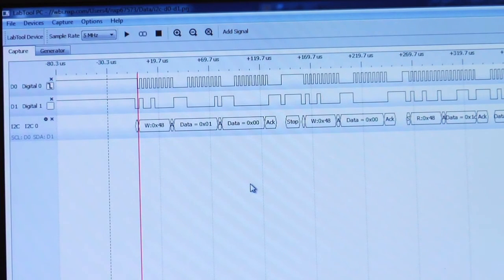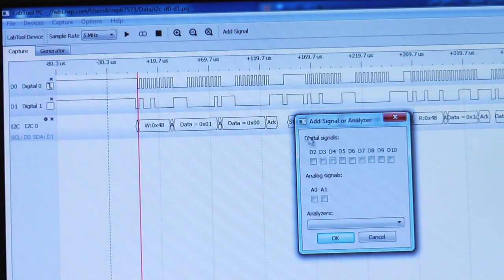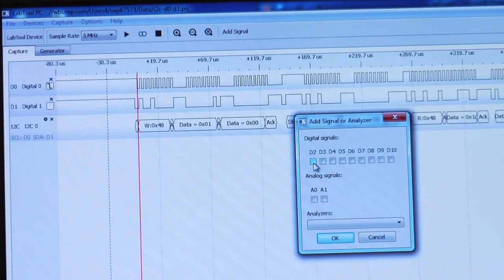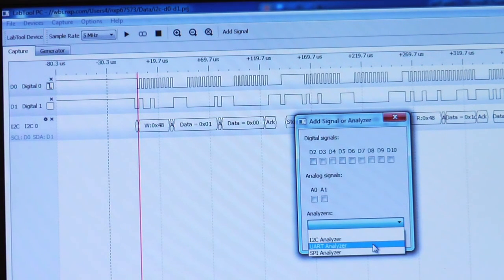Additional protocols supported by the LabTool GUI are UART and SPI. You can very easily add new signals just by clicking the add signal button. I've already got digital 0 and digital 1 being shown on the screen. I can select different signals including the analog functions, and in the case of digital signals, I can add the other protocol analyzer that's needed.